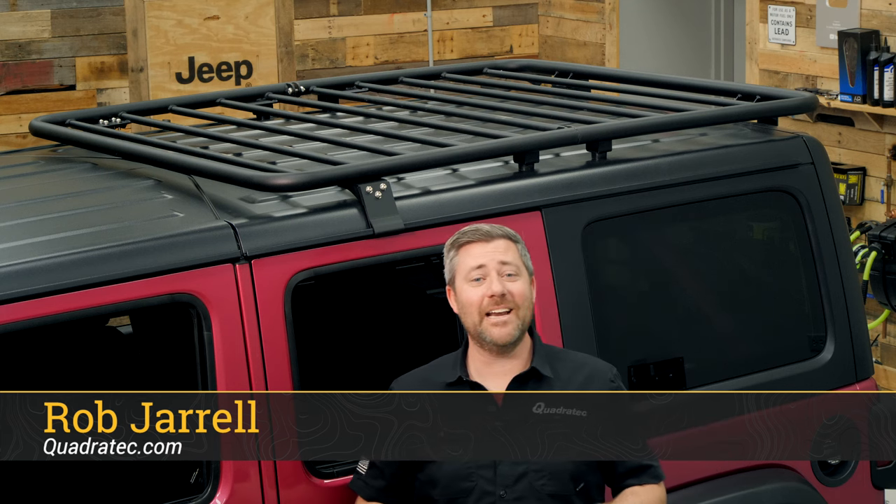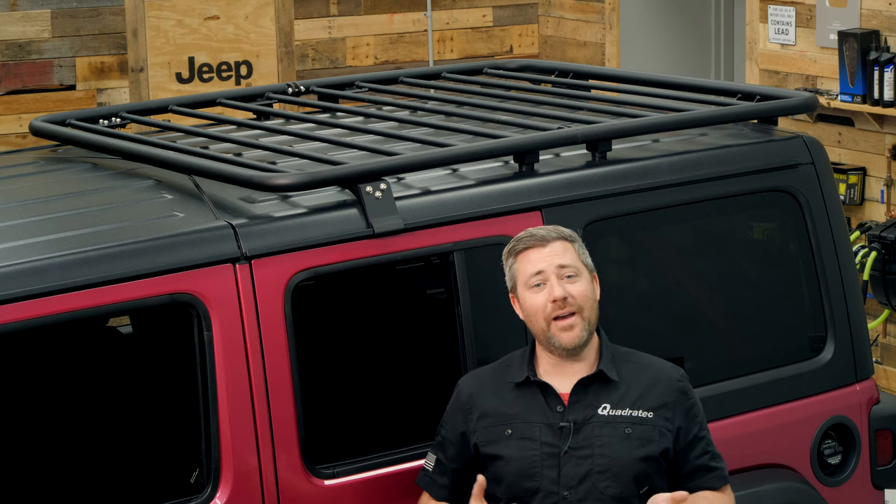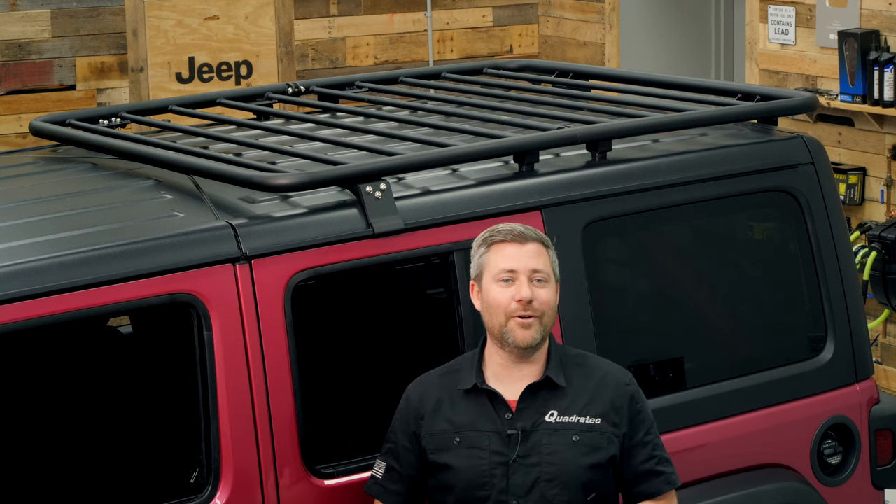Hey, Rob here for Quadratec.com. Today we're checking out a couple of roof rack options from Paramount Automotive, available for both the two and four-door 2018 and newer Jeep Wrangler JL.